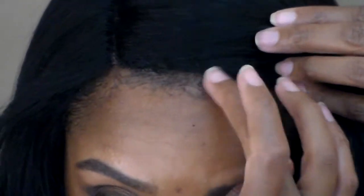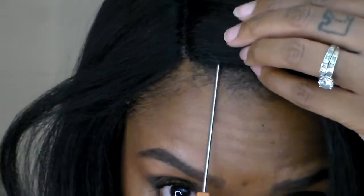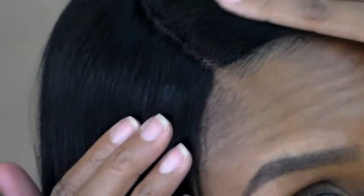The reason I add the brown gel over the edge control is because sometimes with certain edge controls they leave like a white cakey film around your edges. I just have a small little edge brush that I found at my local hair store, but you can definitely use a toothbrush if you want.